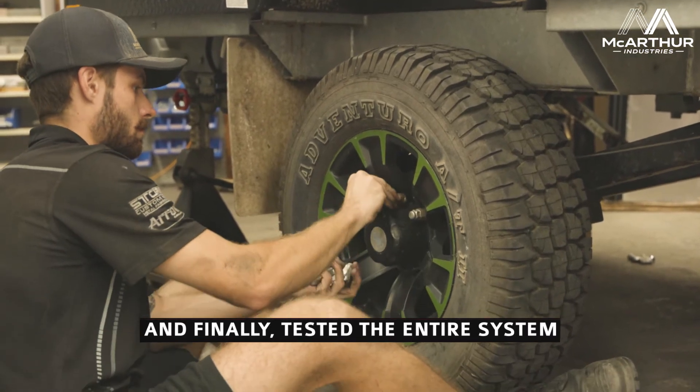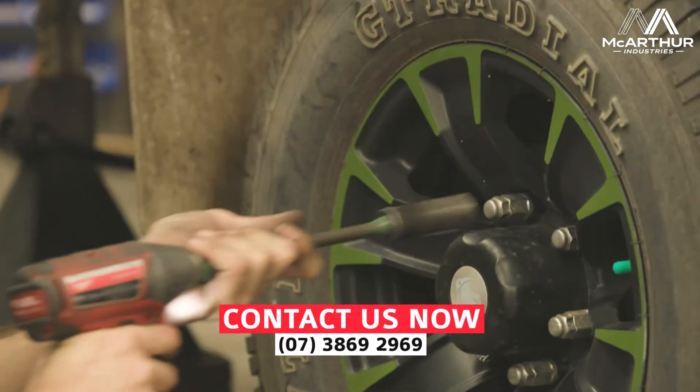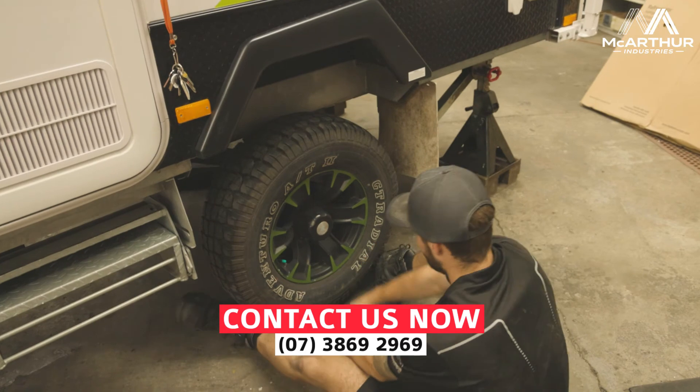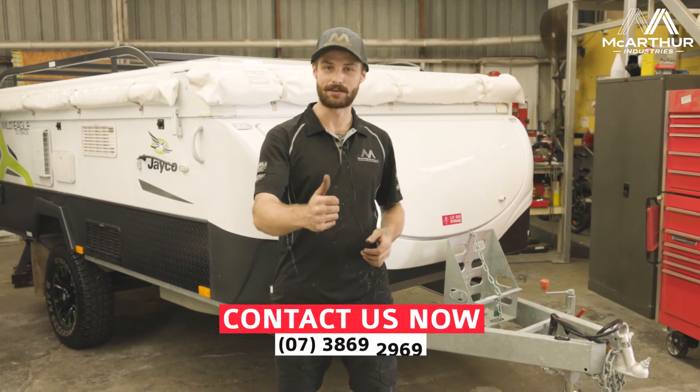Now we're ready to take it for a test drive. If you guys have got a funny noise coming from your brakes, it's always good to come on down to All Brand Caravan Services — we can take a look, check it out, and make sure that you guys are staying very safe out there on the roads. Have a great day!